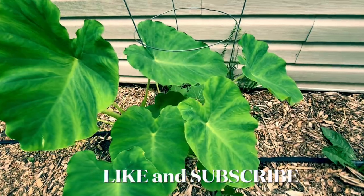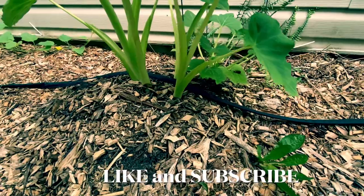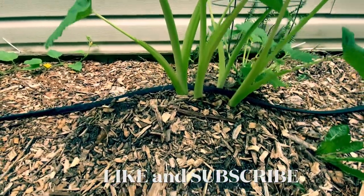I started these plants two and a half months ago from a bulb in a pot. So this is one and a half months of growth. Here's how you can do the same thing at home.